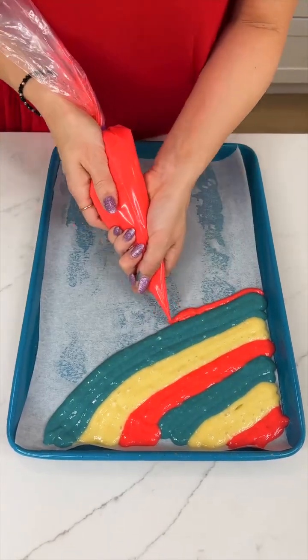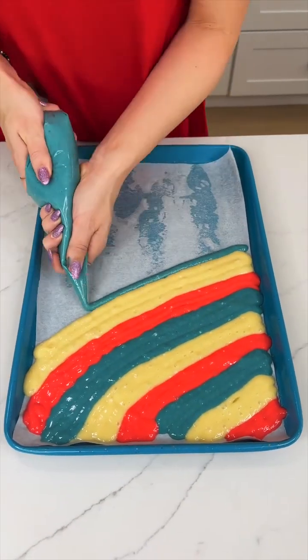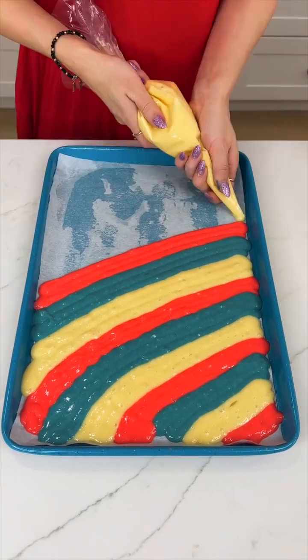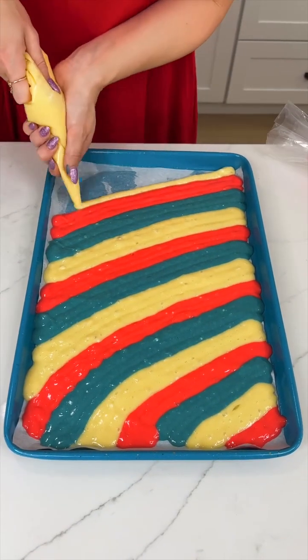Separate the cake batter into three separate bowls. In one bowl you're going to mix the batter with red food dye, and in another bowl you will mix with blue food dye. Don't do anything to the third. Then you will put all three batters into separate piping bags, grab a baking sheet, and create red, white, and blue stripes just like this on the pan.